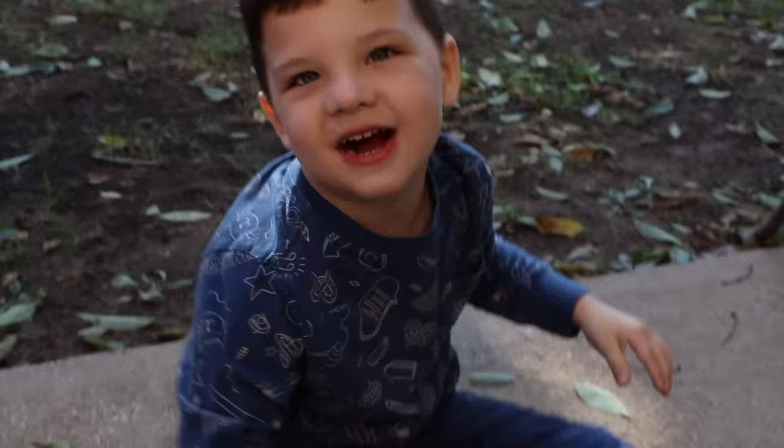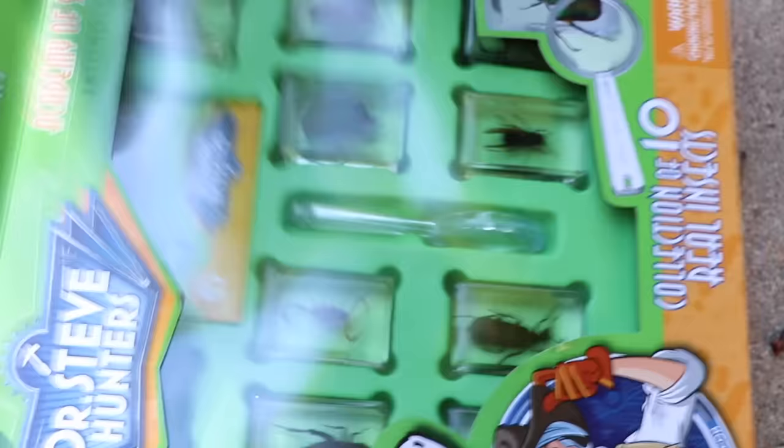This is a microphone box. Let's take it out and see what's inside the box! That is so cool! Those are real bugs, Caleb!